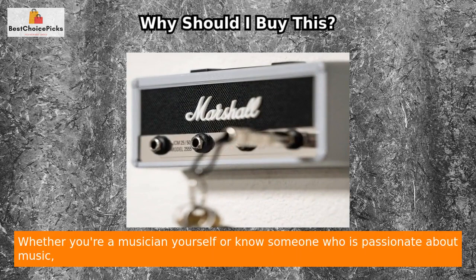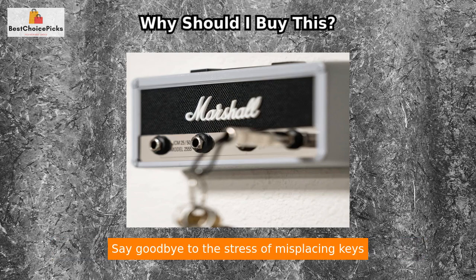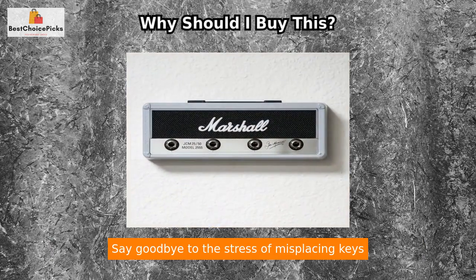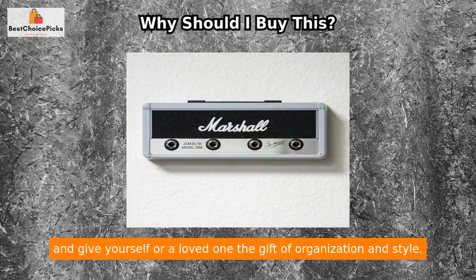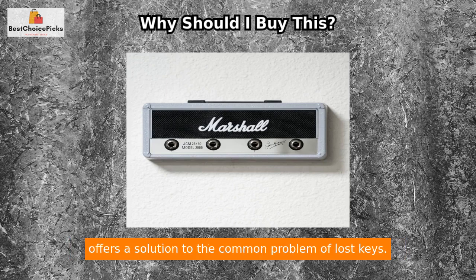This product is not only practical but also makes for a perfect gift. Whether you're a musician yourself or know someone who is passionate about music, the Key Marshall ACCS 10336 Silver Jack Rack will be appreciated. Say goodbye to the stress of misplacing keys and give yourself or a loved one the gift of organization and style.